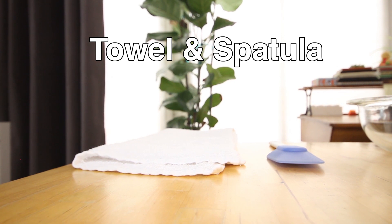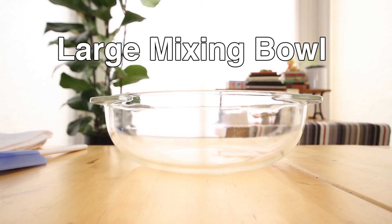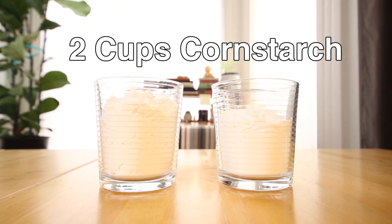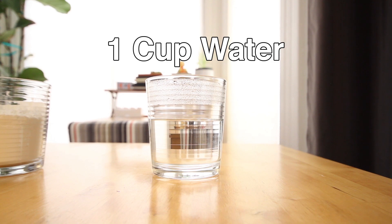The things you'll need for today's project include a towel for cleaning and a spatula for mixing, a large mixing bowl, assorted food coloring, two cups of cornstarch, and one cup of warm water.